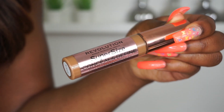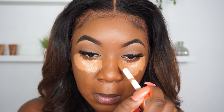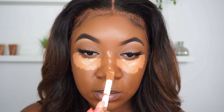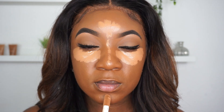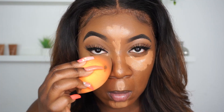Taking my concealer — the Define concealer from Revolution — I'm going to apply that underneath my eyes, being careful not to go too close to the lash line. You don't want too much product up there because it can tend to crease. Next I'm going to take the concealer down the bridge of my nose, being careful to create a straight line, and then apply it to my chin and above my lip.